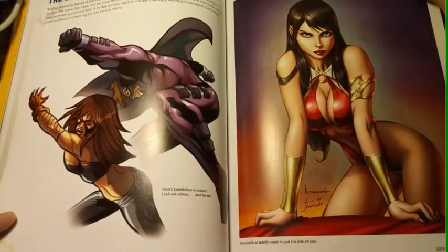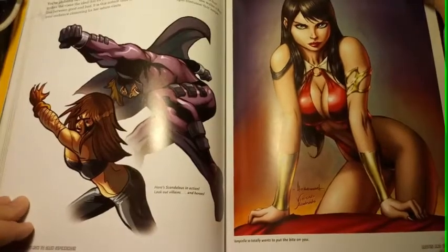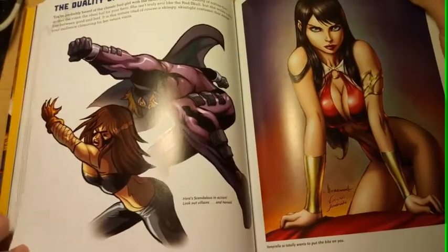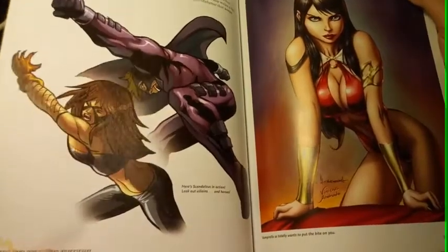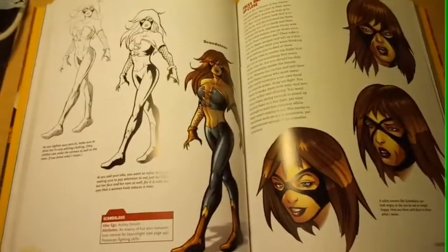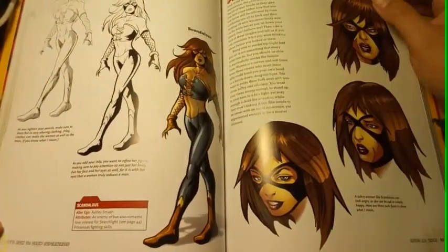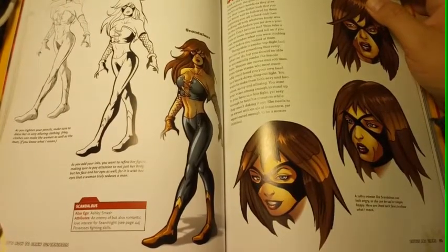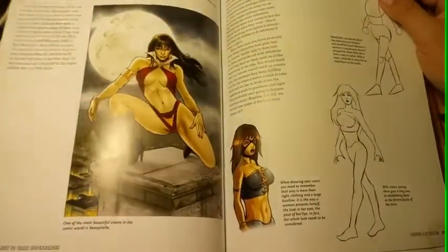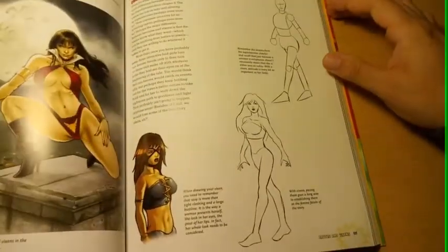This is Vampirella — the temperature of the telephone is heating up. It says 'the duality of the bad girl.' I please — my phone's unplugged and it's heating up. Let's see what I can do, hopefully it doesn't cut off. Scandalous — is that her name? Scandalous. Ashley Smash — Vampirella again. I should do more book reviews.